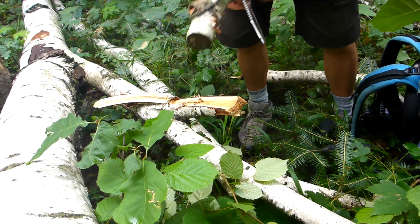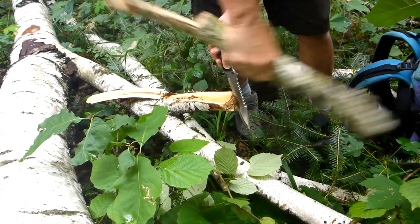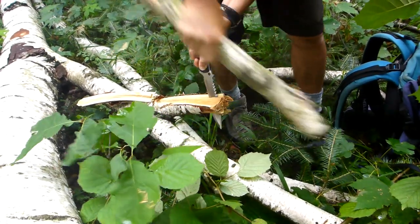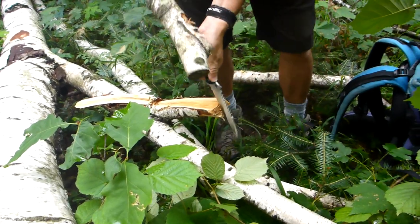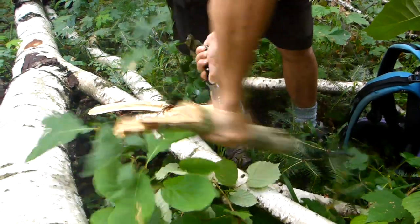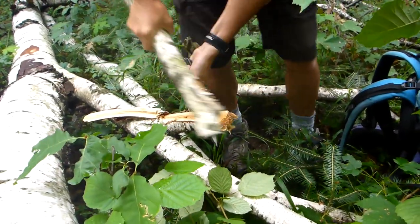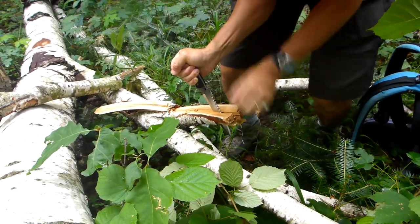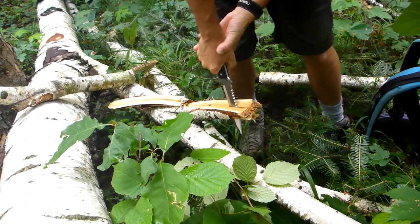That's pretty strong, that knife. Okay let's do it again. A bit awkward — but look at that, that's pretty strong.